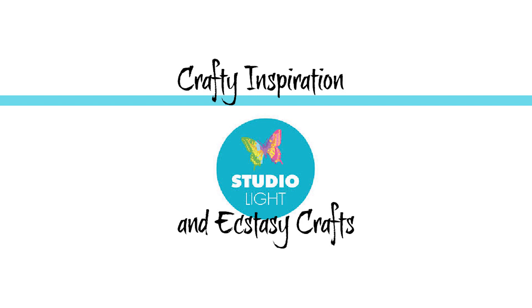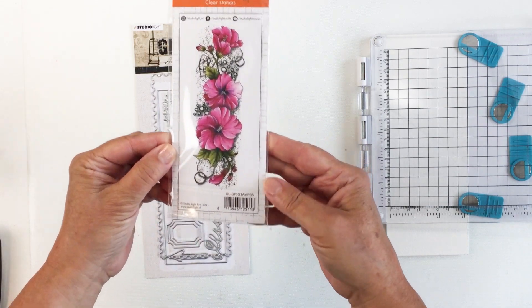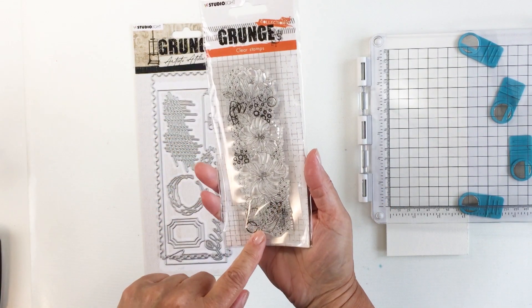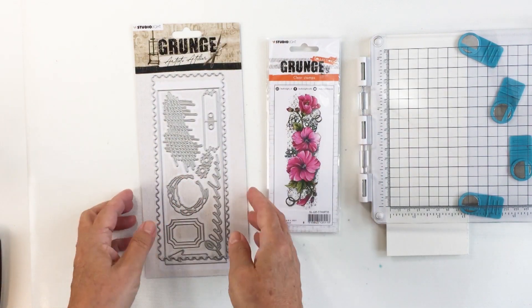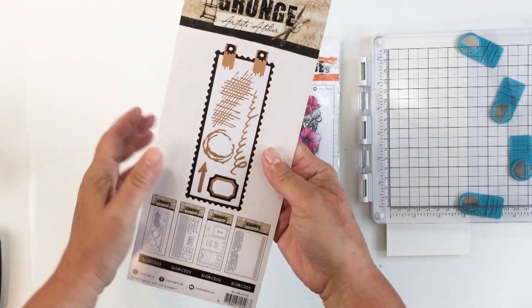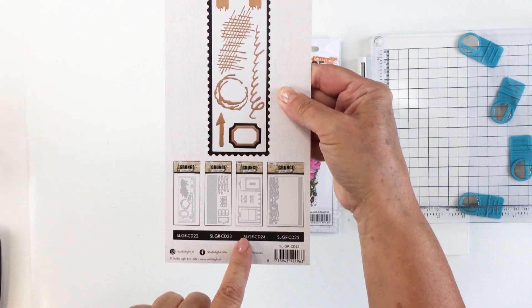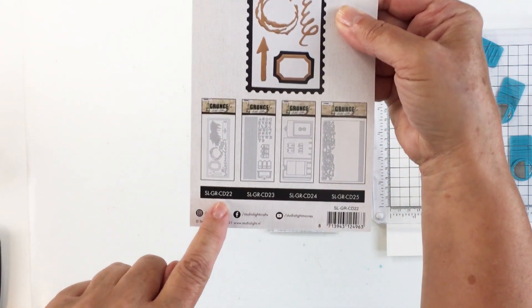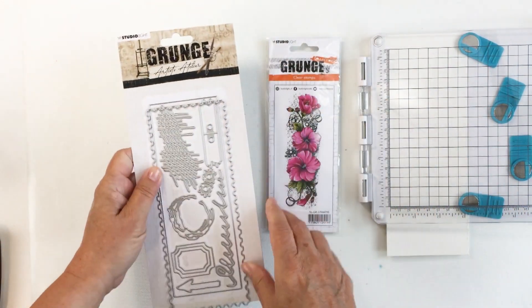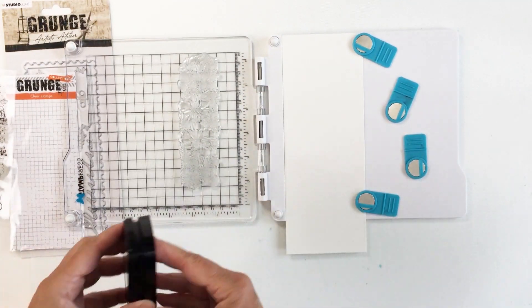Hi everyone, it's Mari. I'm back again today with some crafty inspiration for Studio Light and Ecstasy Crafts. I'm going to be creating this slimline card using some beautiful products from Studio Light, including this beautiful grunge stamp — stamp 35 — with those beautiful hibiscus florals. I'm also going to be using from the Grunge Artist Atelier collection this die set, SLGR CD22. I'll link up all of these products in the description box below.